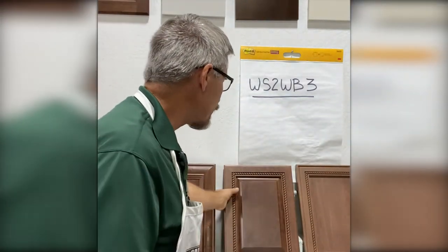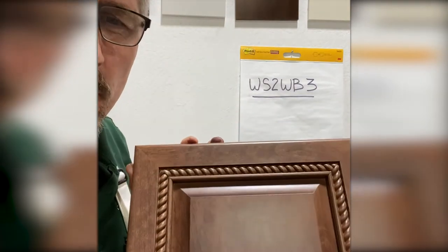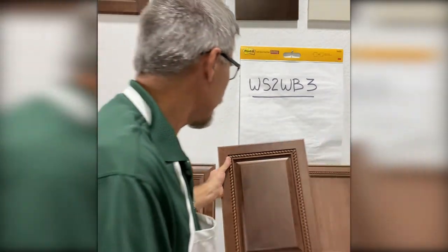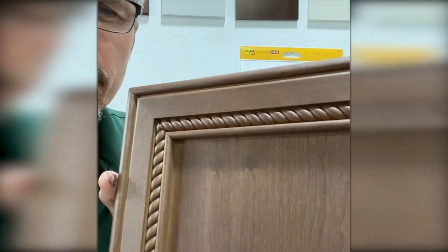Here's another alder door applied. Again, you can see the grain and the warmth of the color. And here's a cherry door, also done with the WB3. Again, very consistent in color, and you can see the grain throughout.